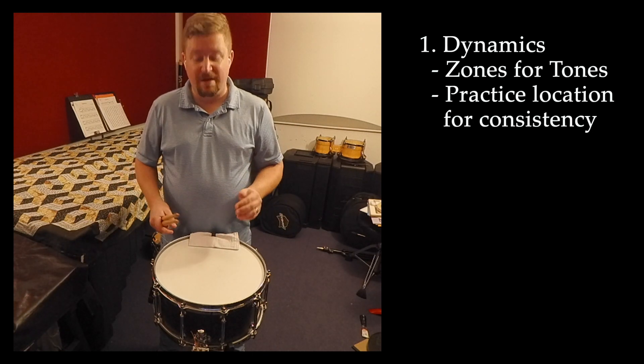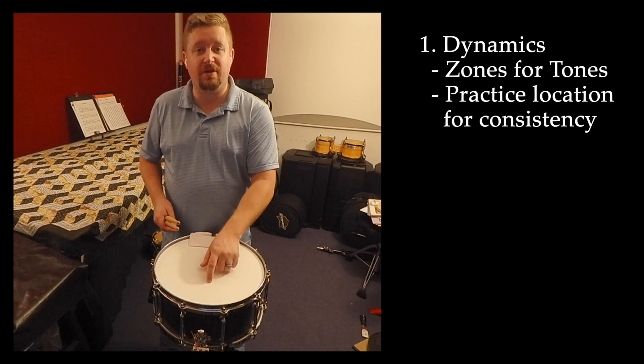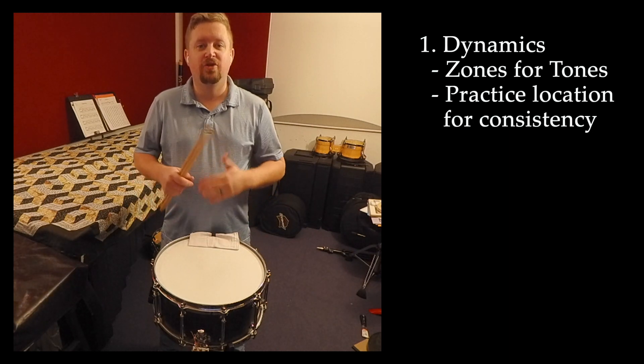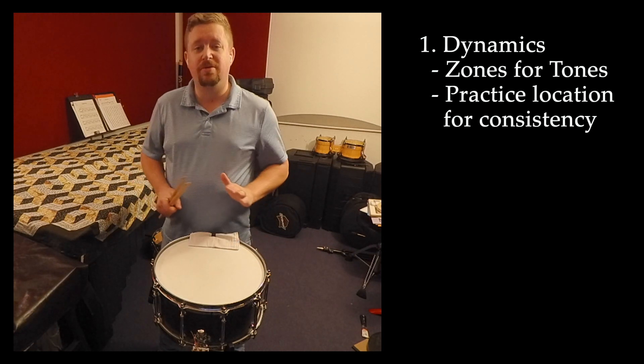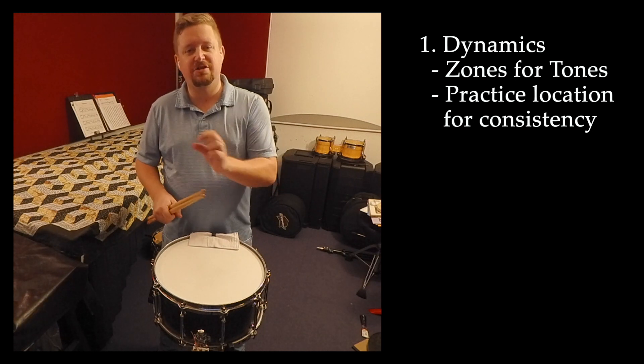If you choose to do this, I recommend that you make a very clear and consistent location for each of your dynamics. That way, when you go to practice it, you'll always be aiming for the same location, which will help develop the consistency within each dynamic level.